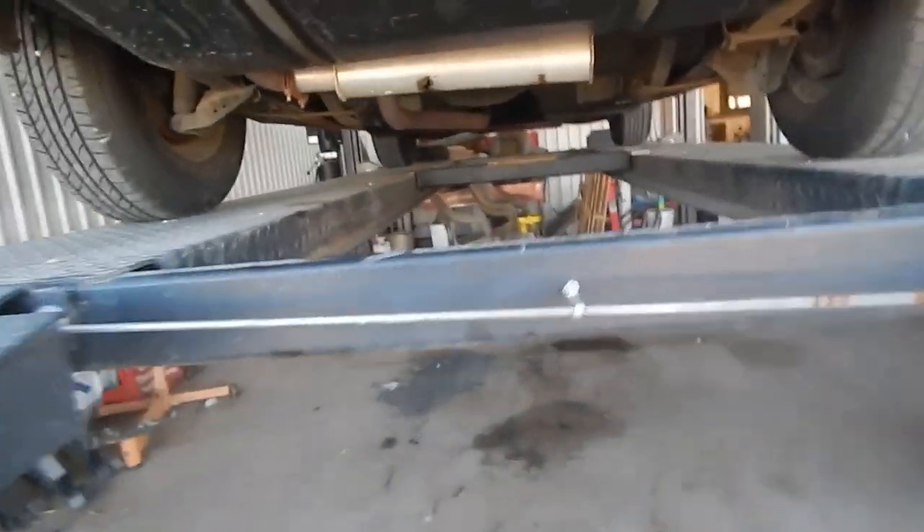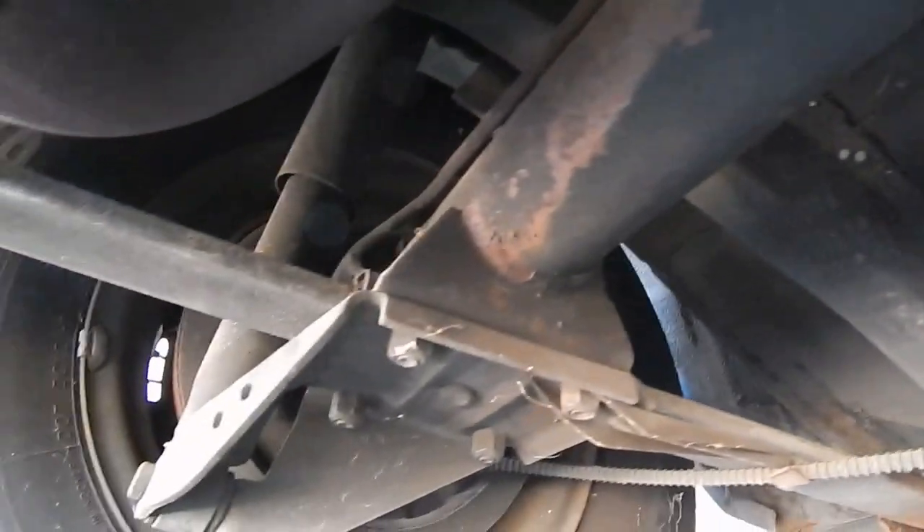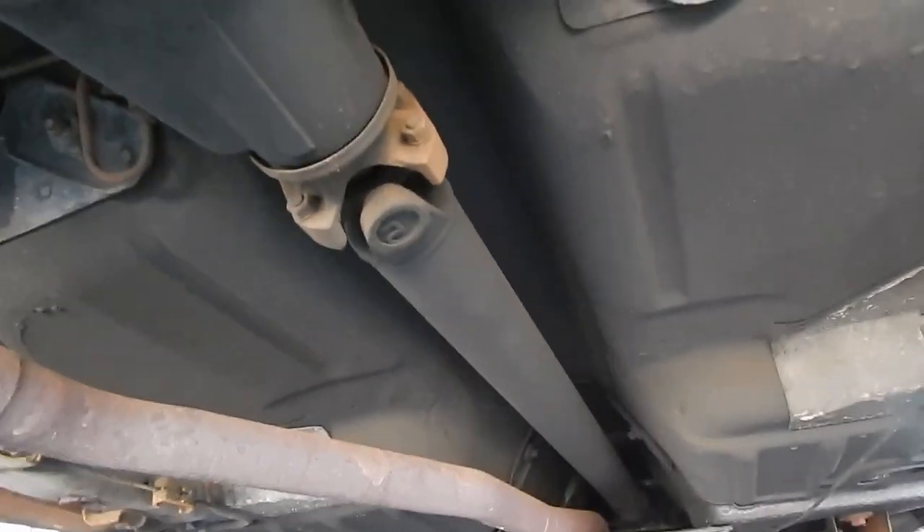And right there — that's the only rust I see on the car. I'm going to take a quick trip underneath the car. The resonator needs to be replaced, but as you can see, this car has no significant rust damage, or any rust damage that I can see on the underneath side.